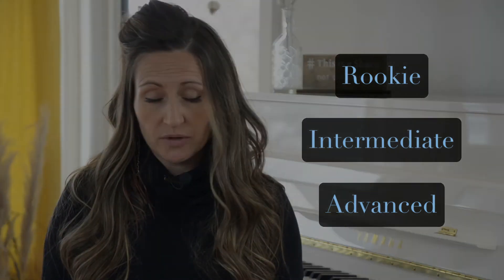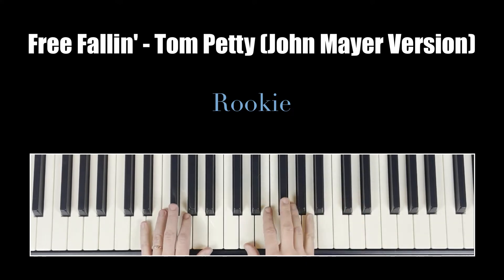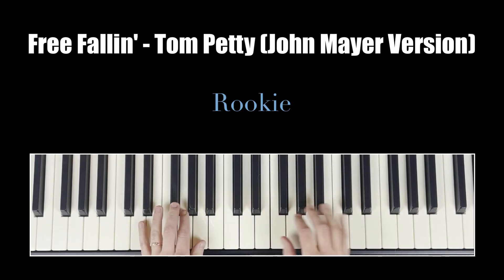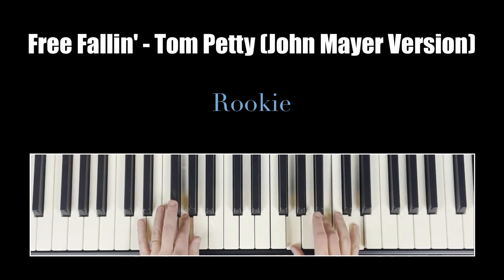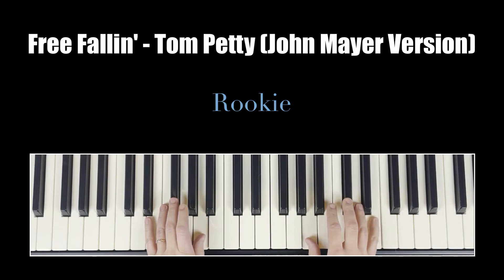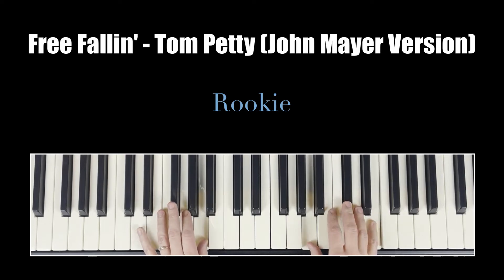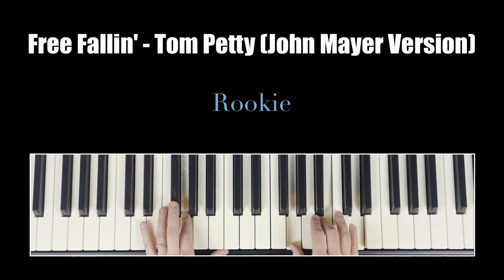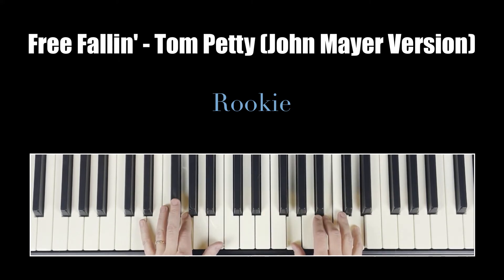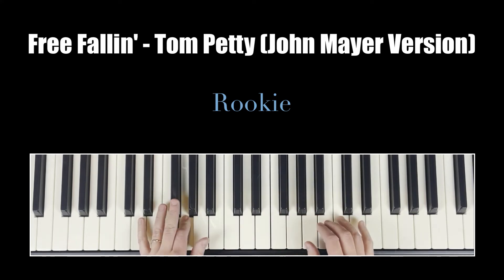She's a good girl, loves her mama, loves Jesus and America too. She's a good girl, crazy about Elvis, loves horses and her boyfriend too. And I'm free — free, free, free fallin'. Yeah, I'm free — free fallin'.